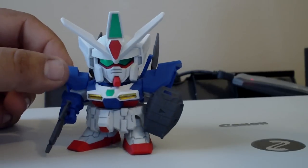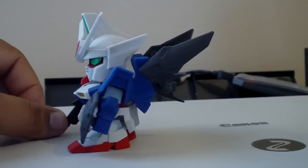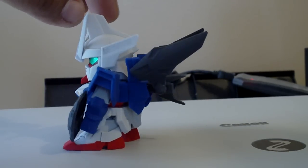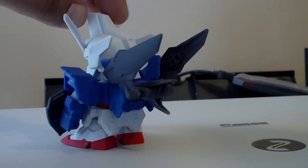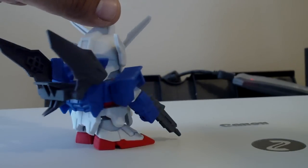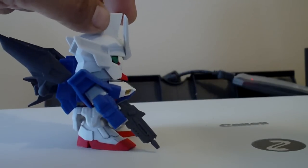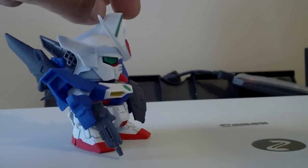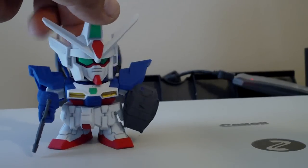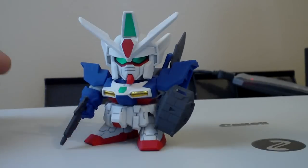Just a straight build. And here's what the back shot looked like.